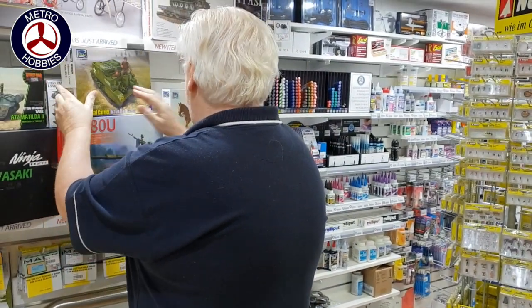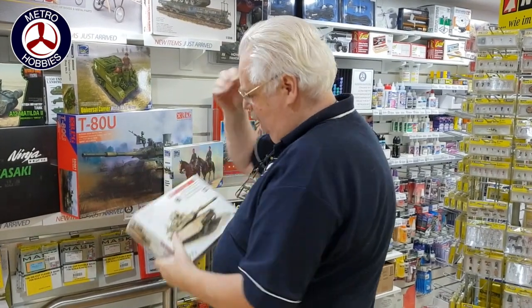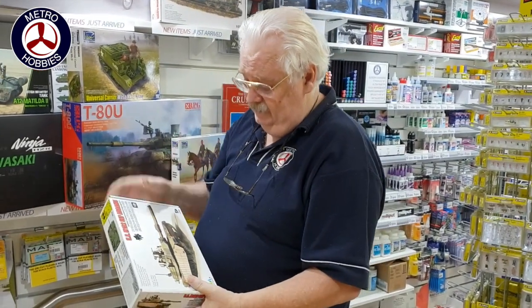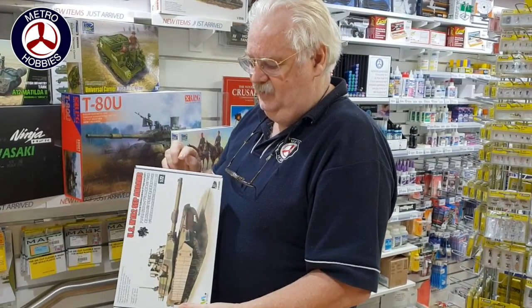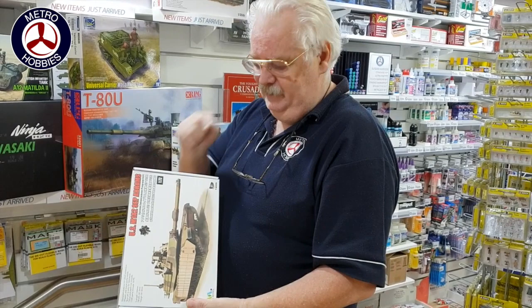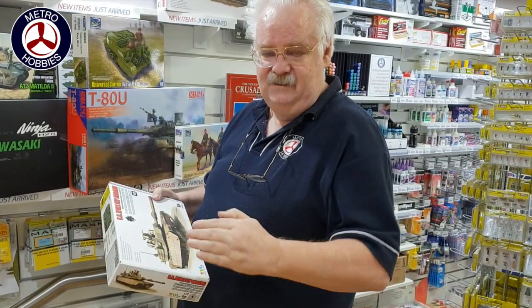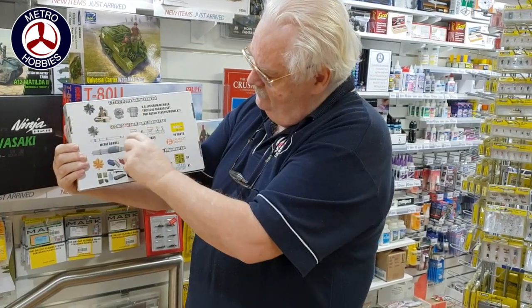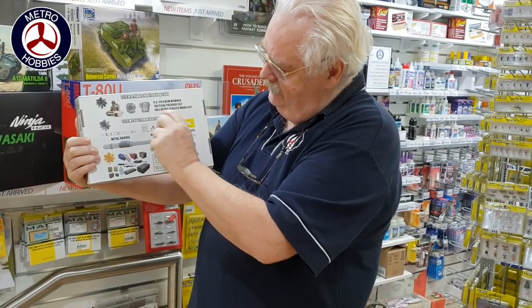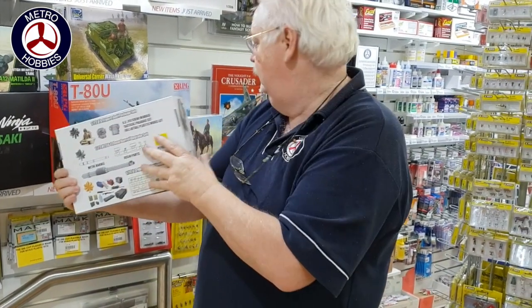Also from Rich, some figure sets. This is from T-Model — this is their 72nd scale M1A2. Now there are three different versions of this, purely because each one has different pieces added to it. As it goes up in price it's got more and more pieces. As you can see on the back, these are some of the things included in each kit. The final kit, the expensive one, has everything in it as far as we can tell.